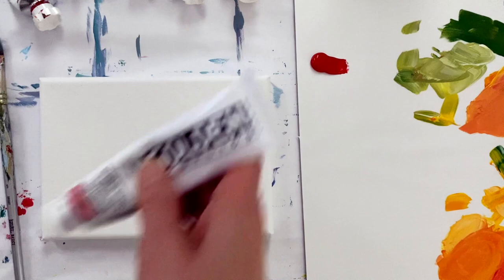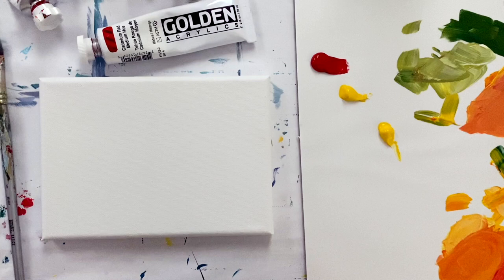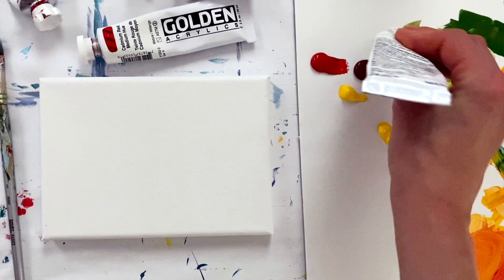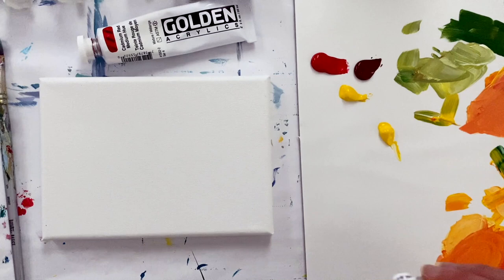I am going to paint a slice of cantaloupe. There's some cad red and cadmium yellow. I'm gonna need a little bit of this for the green as well. So I'm gonna use the yellow to mix orange and to mix green, so I put two separate little piles. I don't want any green to get into my orange because that will muddy your color real quick. I want my cantaloupe to be nice and vibrant.